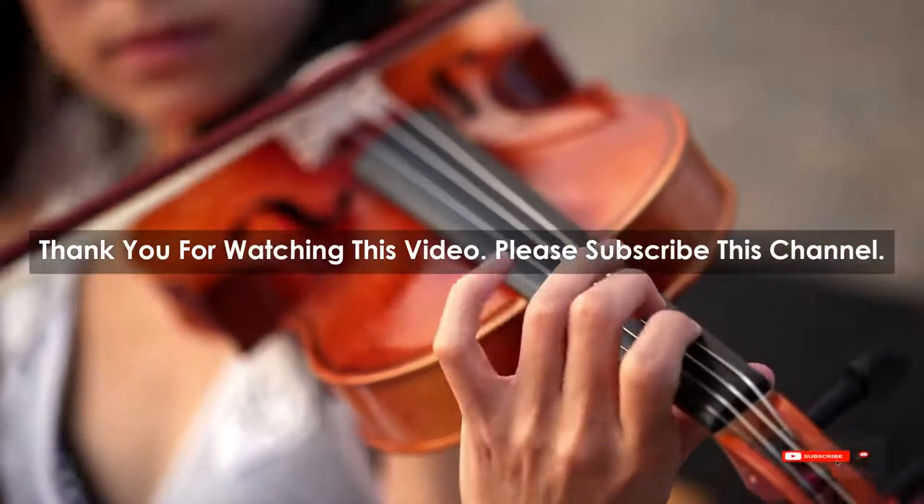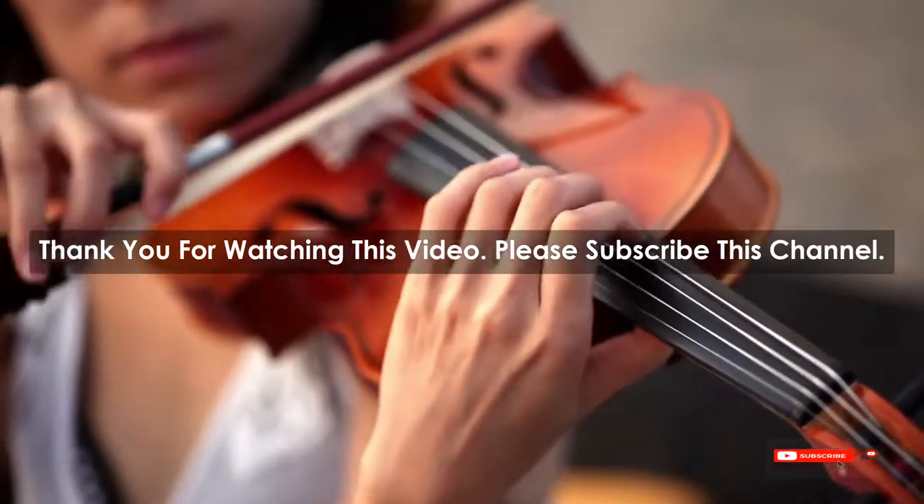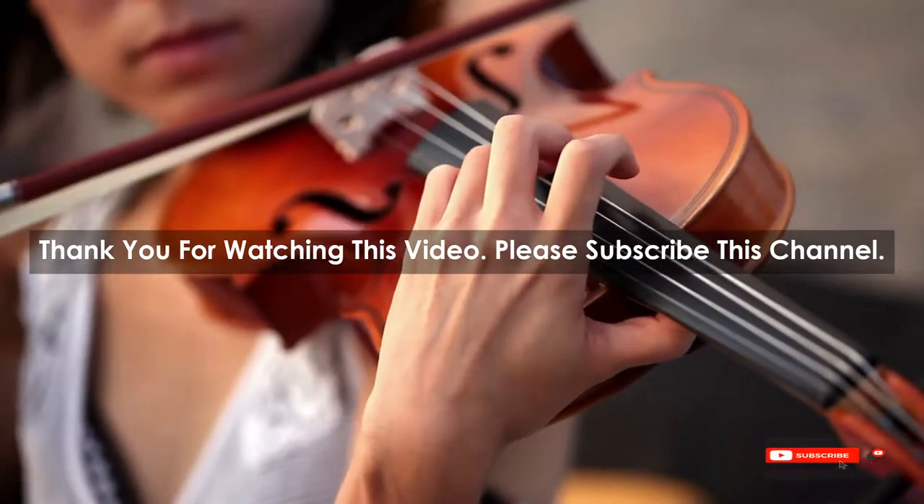After watching our short list on Best Guitar Neck, you may now have a clear understanding of which one you should buy. Check the description below for the mentioned Best Guitar Neck product links. Thank you.